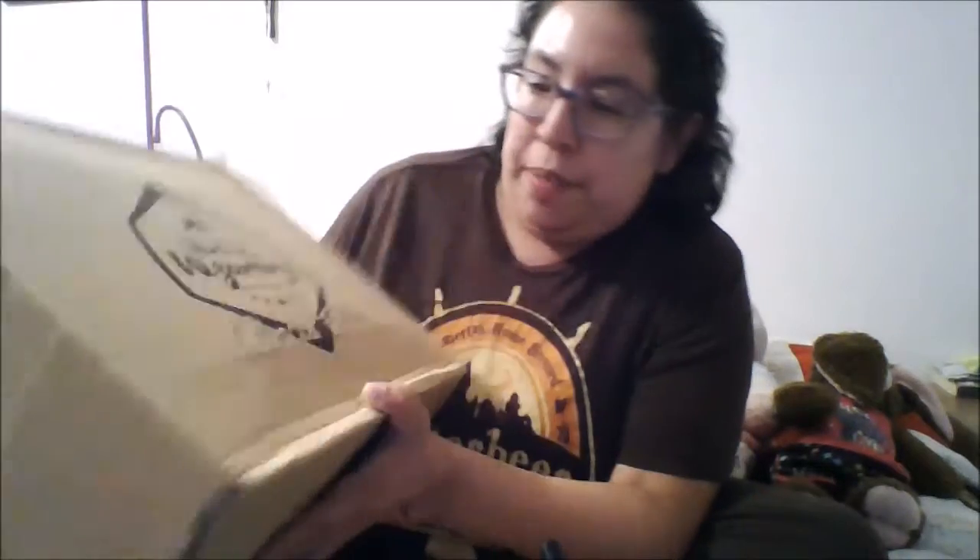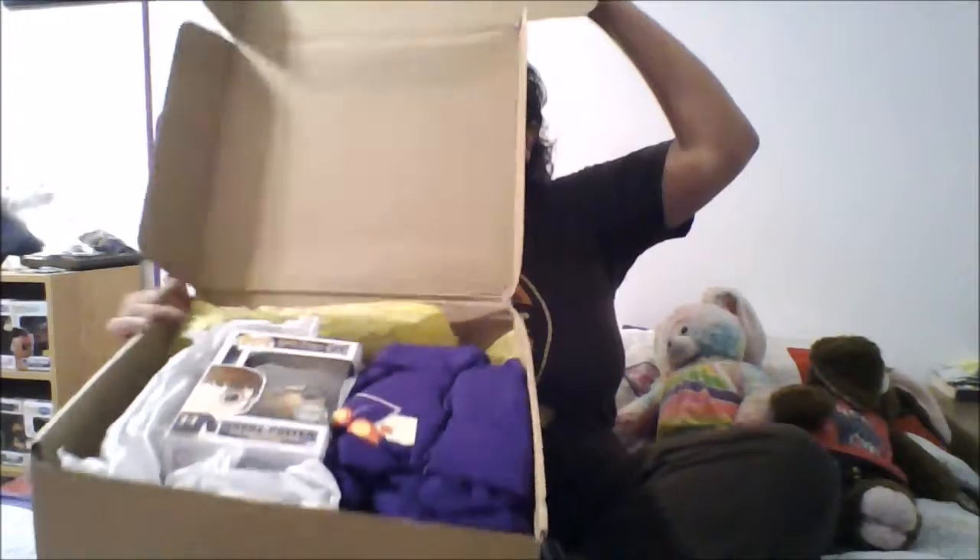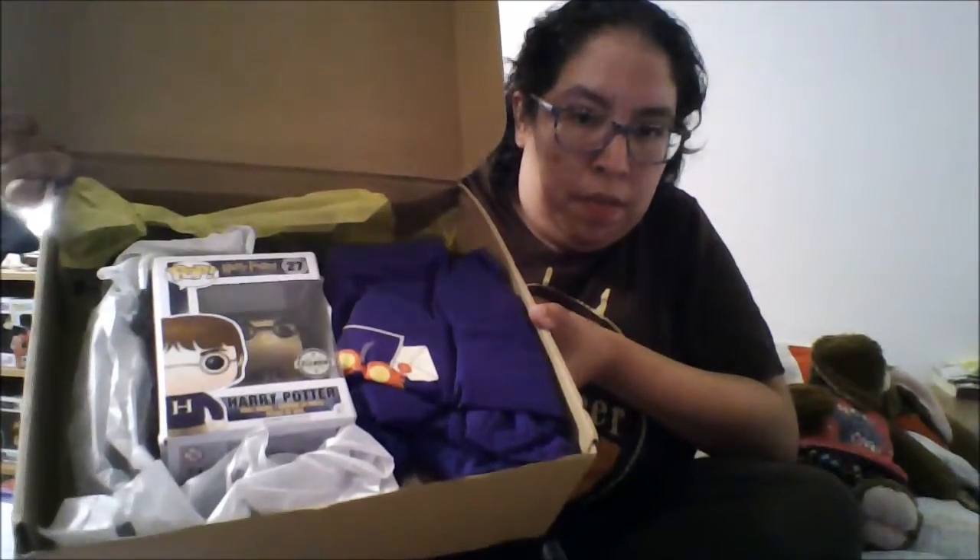World of Wizardry special edition box. There's no tab to pull so let's just open it up and see what we have. It does have yellow tissue paper but I'm sure it's just the way it is.